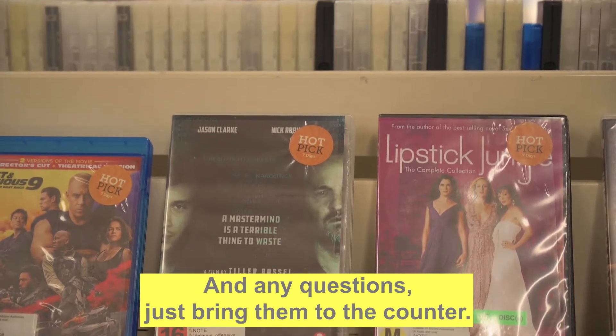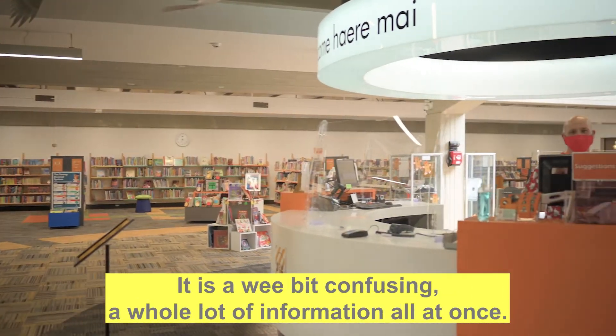And any questions, just bring them to the counter. It's a wee bit confusing — a whole lot of information all at once.